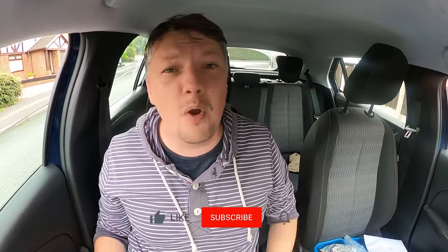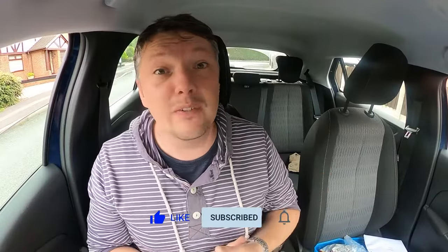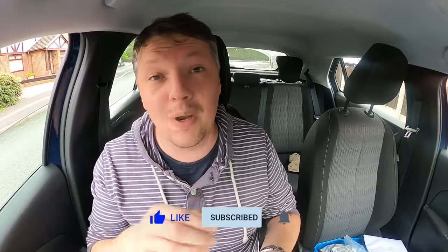Once again, thank you very much for watching. If this has helped, please don't forget to like and subscribe. If you'd like some more information or you want some step-by-step guides, please do have a look at my Patreon, or if you just want to support me as well. Thank you very much. Josh out.